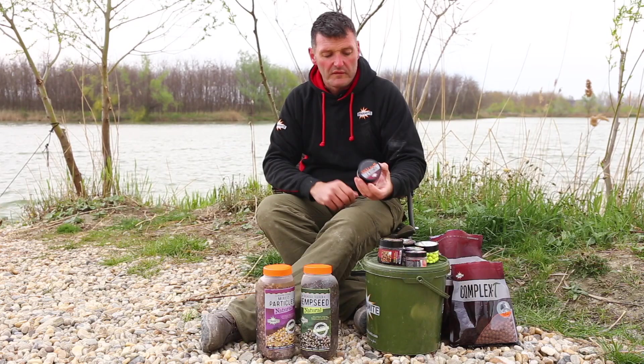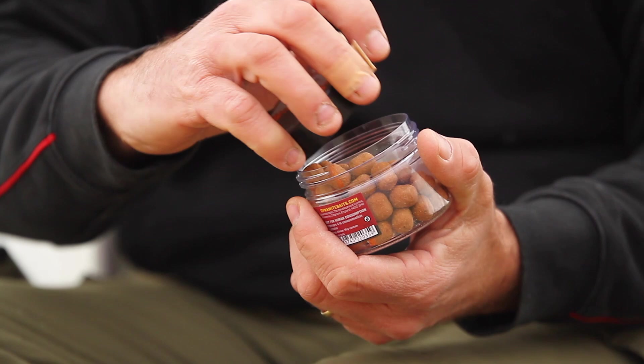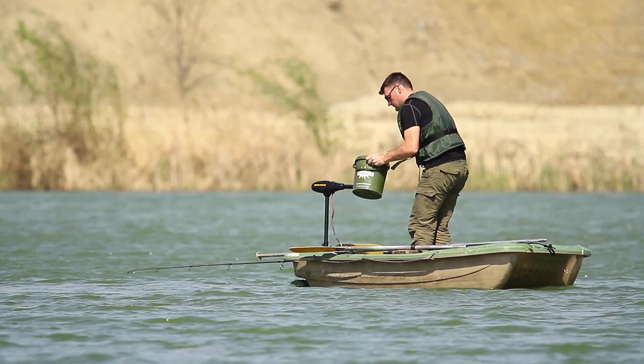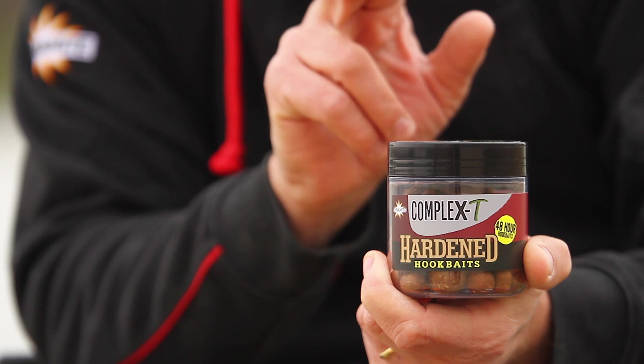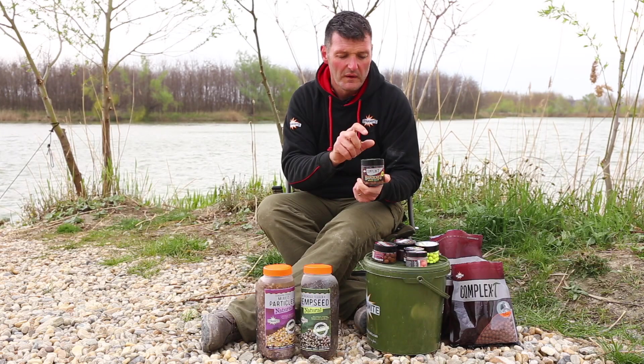Hook baits — there's a lot to think about. One of the favourites out here are the Complex T Wafters. They're light, they sit on the bottom beautifully and they're small barrels, mixing in with the particles really well. With small fish around, we have to think about whether we need a hardened hook bait. These will last the whole night — 48 hours in fact — without any problem with small fish attacking them. They're still the same smell and taste as the main baits, but they last a lot longer.